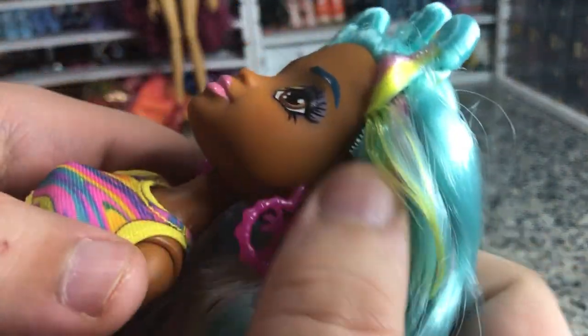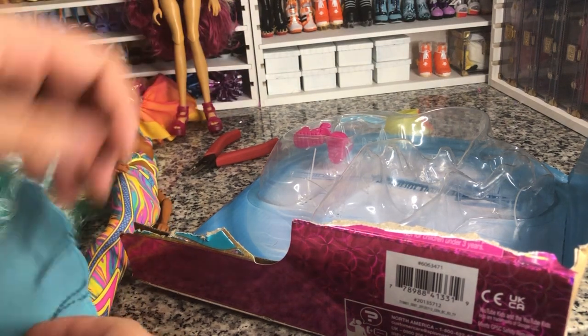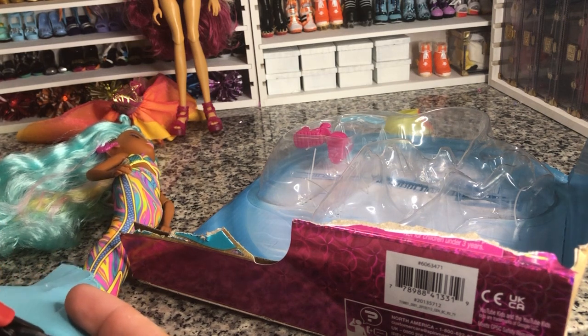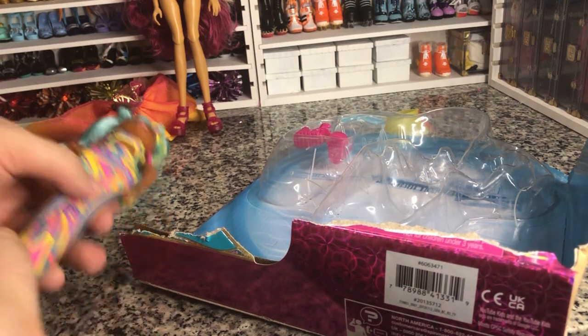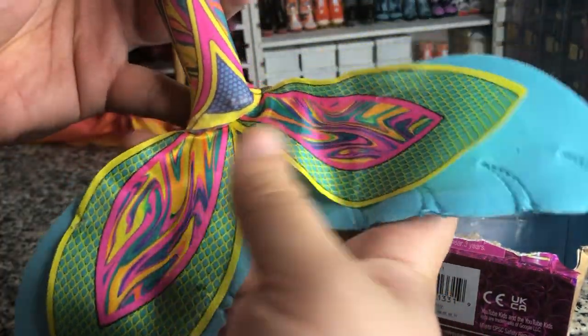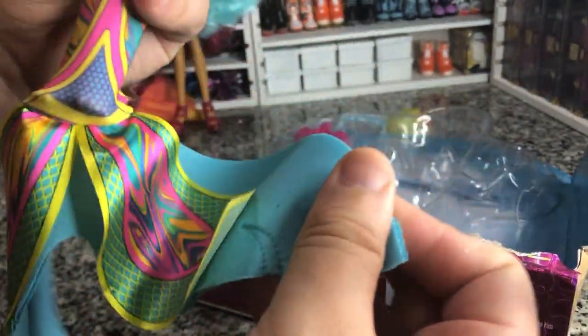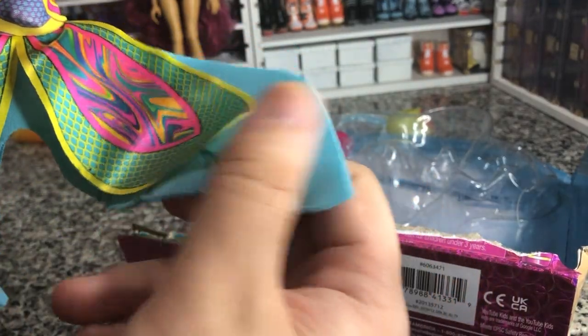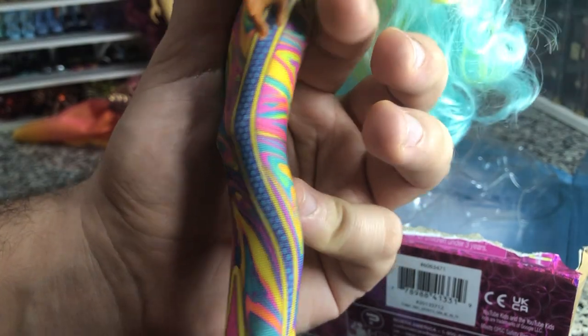She actually has two staples in her fin, so I'm going to have to pop those off. This is what her fin looks like — it's got a very cool top fin, and then a kind of different material for the bottom fin. It's almost a pool toy feel. She's got a belt that's printed on to her tail and some cool scale designs.